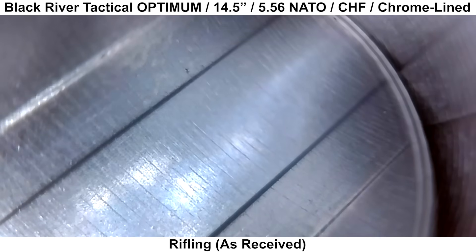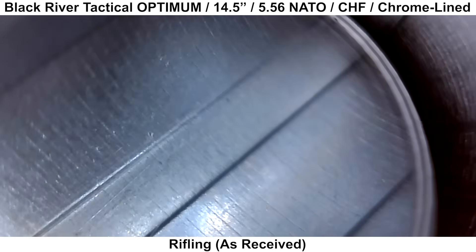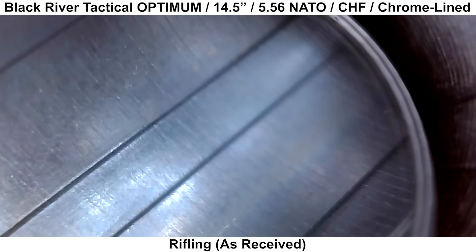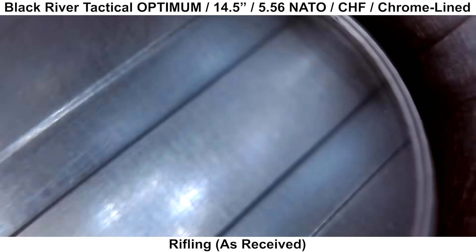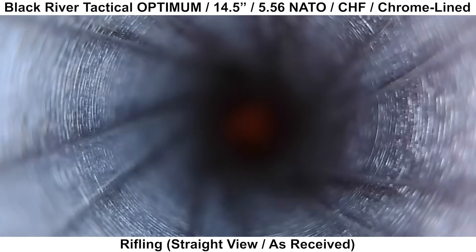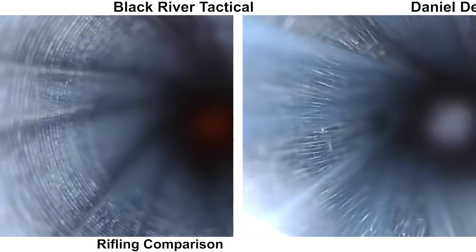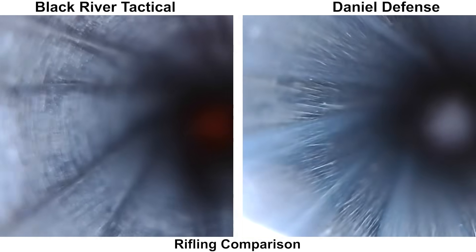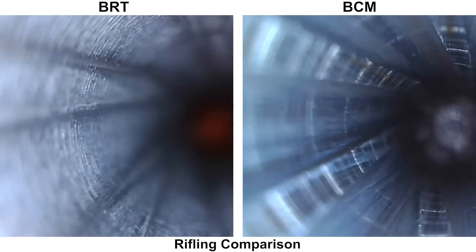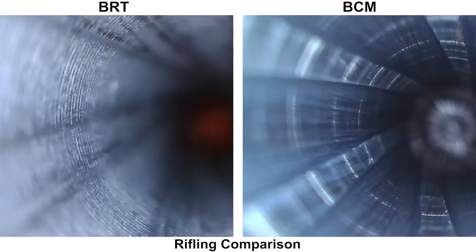Moving on to the rifling — generally I'd expect Coldhammer Forge rifling to be pretty smooth, particularly after being chrome-lined, since the chrome adds thickness that can help cover defects in the steel. The ridges or lines perpendicular to the rifling look to be in the base metal and not just in the chrome, though I'm not positive. A straight view through the borescope shows these ridges are quite prominent. Compared to a Coldhammer Forge Daniel Defense barrel there's quite a difference in smoothness, and there are also some radial marks visible in a BCM BFH Coldhammer Forge barrel — so this isn't unique to BRT.